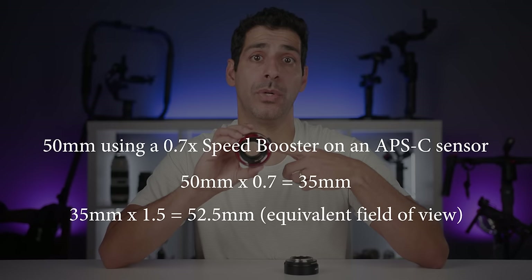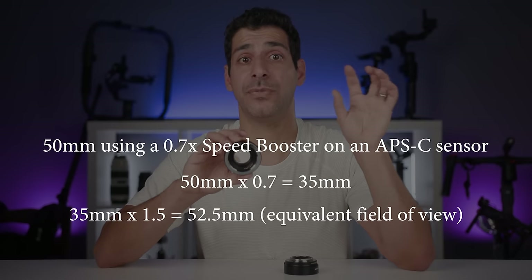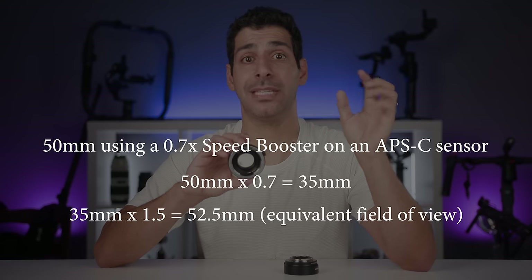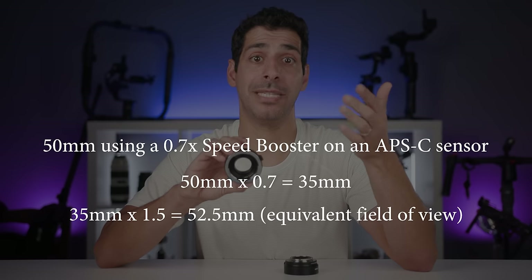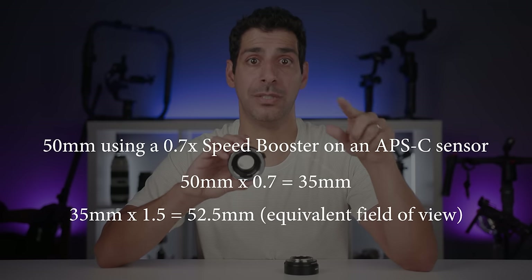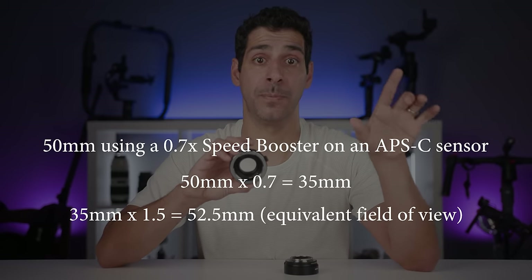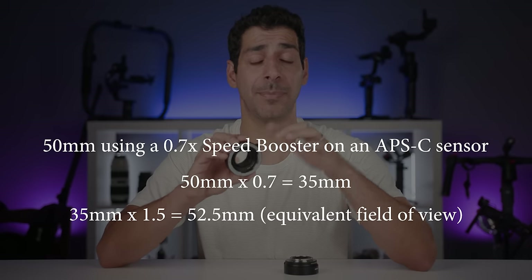For example, using a 50mm lens with a 0.7× speed booster on an APS-C sensor: 50mm × 0.7 = 35mm. You then multiply 35mm by the APS-C crop factor of 1.5 to get a 52.5mm equivalent field of view. This doesn't completely eliminate the APS-C crop, but it's pretty close. The other advantage is that you're condensing all that unused light — which wasn't being captured — onto the sensor, resulting in a brighter image.